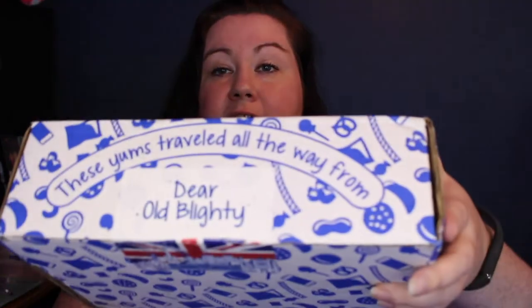I did cheat a little and went on Instagram to see what country this month's box was from — it's from the UK. I thought the UK was England, Scotland, and some other places, and I was right. It's made up of England, Northern Ireland, Wales, and Scotland — my people, since I'm Irish and Welsh. The box says 'These Universal Yums traveled all the way from Dear Old Blighty,' which I'm assuming is a nickname for the United Kingdom.